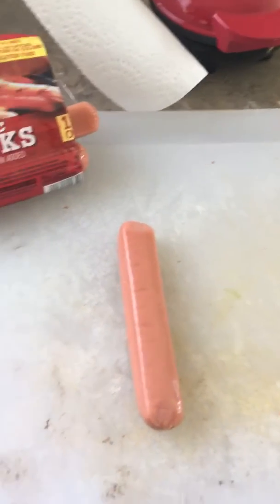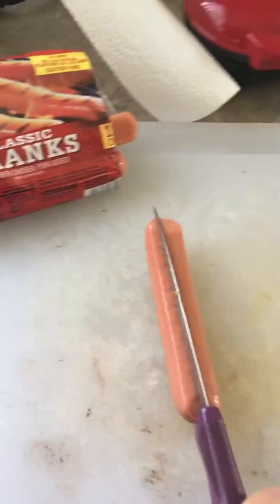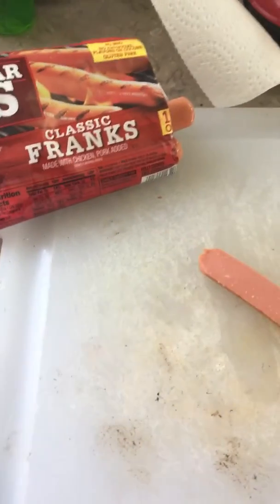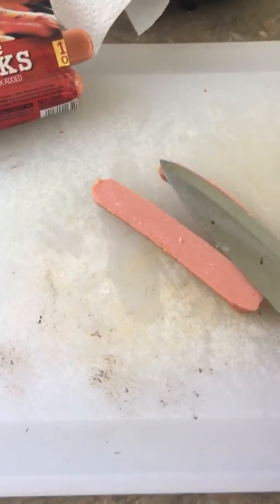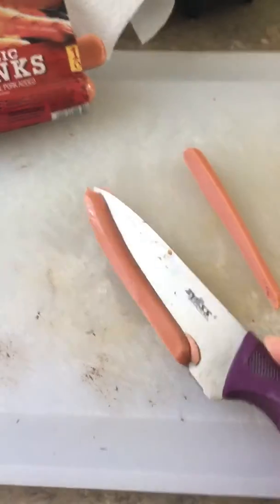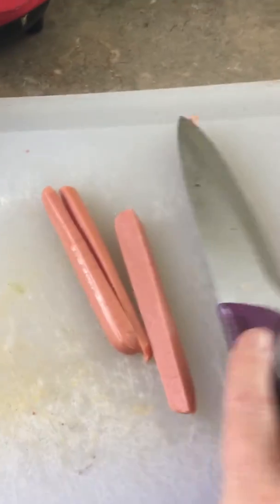I take my hot dog and slice it lengthwise, trying to hold the camera at the same time. I slice it lengthwise just a few times to get strips — you get the idea.